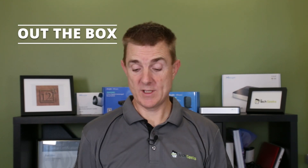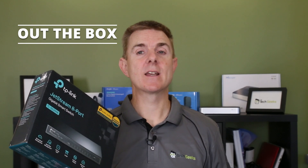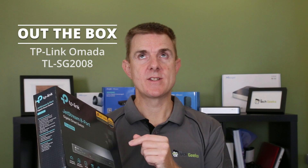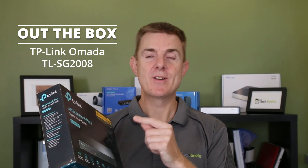Hi and welcome to this edition of Out the Box. My name is Paul. Today we're going to have a look at what is in this box. This is part of the TP-Link Armada range. This is the Jetstream 8 port, the TL-SG2008.